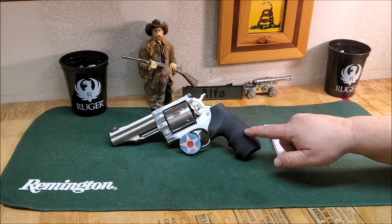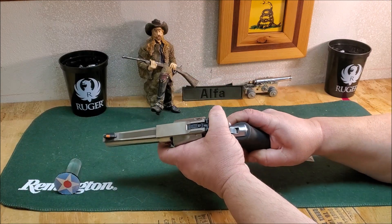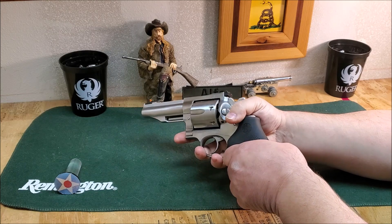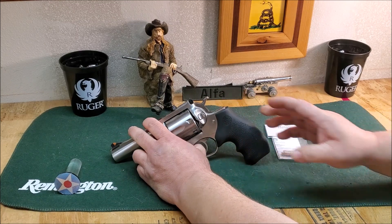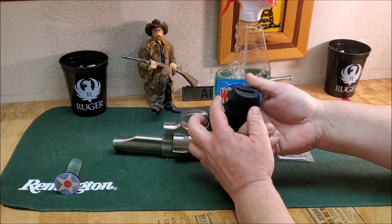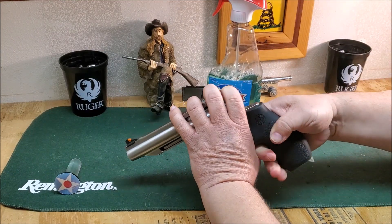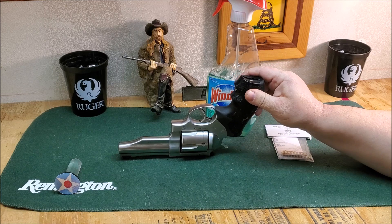Now if you've got one of these Hogue grips on here and you're wondering how the heck those things come off — I've done a video on that because they go on really good. We will check that we are empty. You're not going to pull these grips off when everything's dry; they're just a friction fit. To put them on, Hogue tells you to use Windex, so we're going to use a little Windex, put a few squirts down here in the serial number hole and let that kind of work its way in.